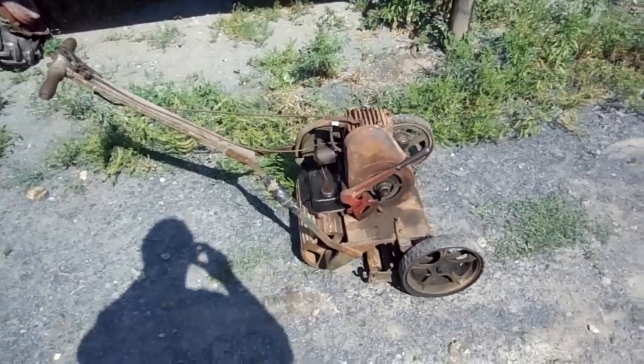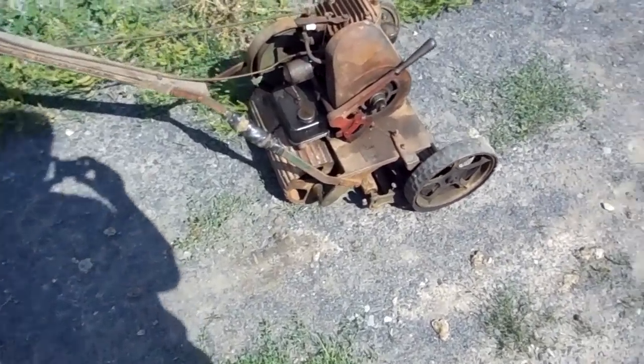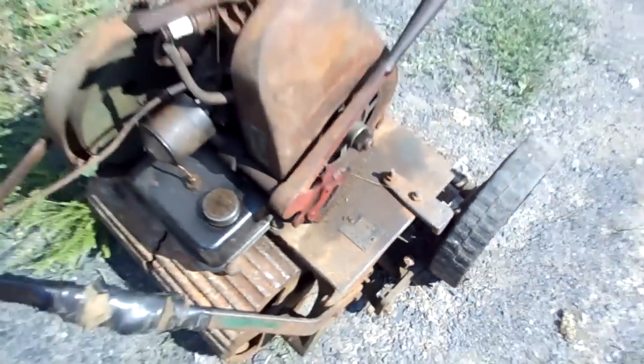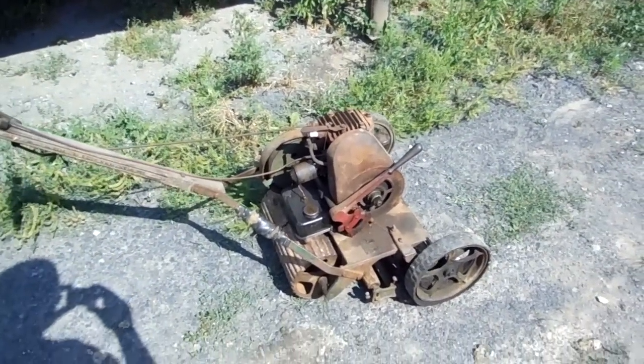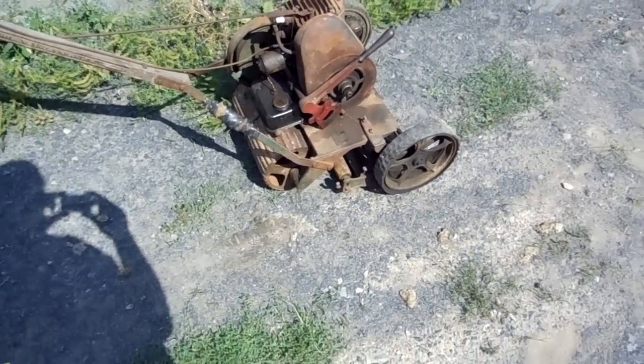This is my Sears lawn mower. It's powered by a Briggs & Stratton Model Y. It's got a Sears tag up on the shroud, the engine tag, and it's got a lawn mower tag that I just showed down on the mower.